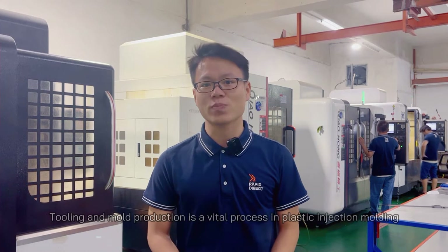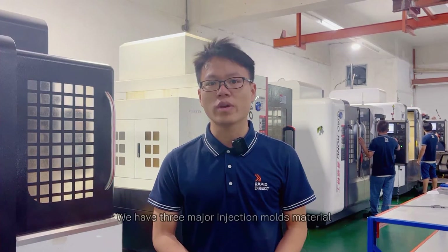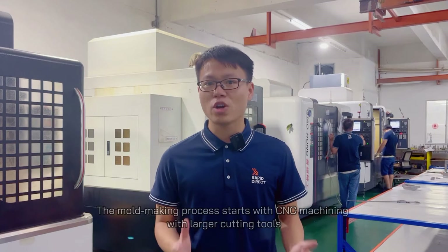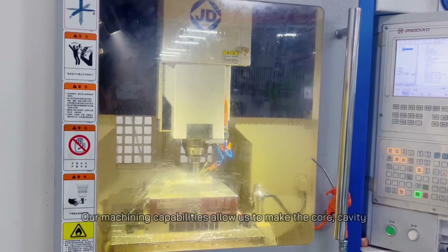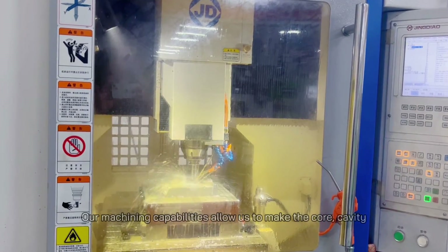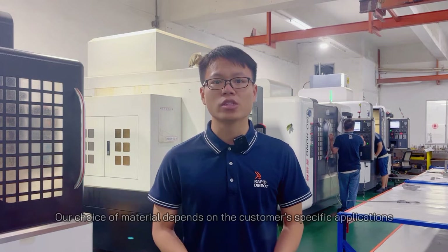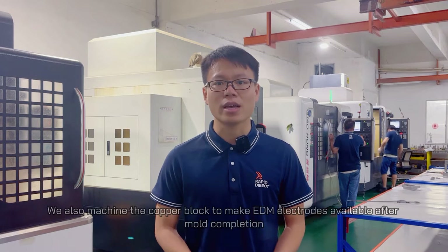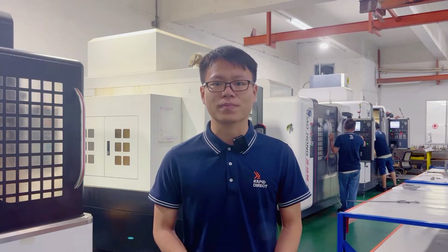This is a vital process in plastic injection molding, so I will take you through the process of making injection molds. We have three major injection mold materials and they are aluminum, stainless steel, and tool steel. The mold making process starts with CNC machining with larger cutting tools. Our machining capabilities allow us to make the cores, cavity, and sliders in only a few days. Our choice of material depends on the customer-specific applications. We also machine the copper block to make the EDM electrodes available after the mold completion.